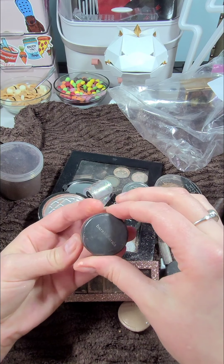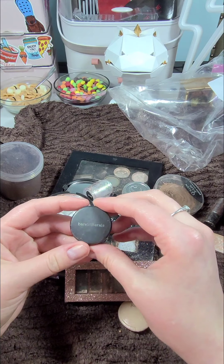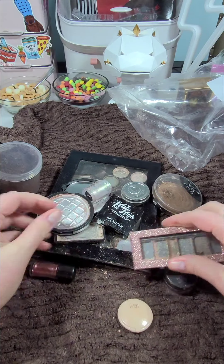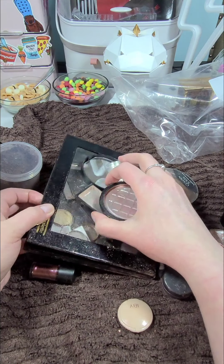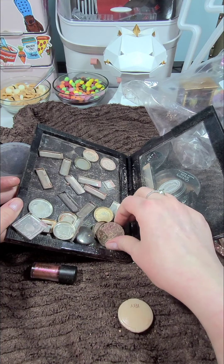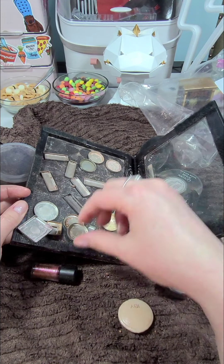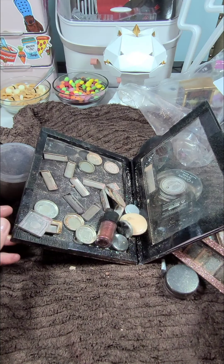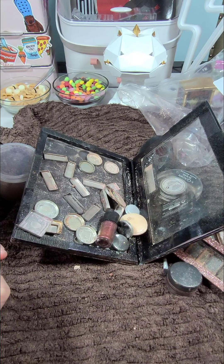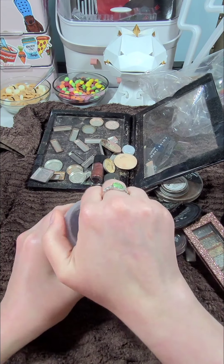I wanted to give you an idea of just some stuff that I mixed together, just to show you that there was really no rhyme or reason — I just picked up anything and everything. We have some Bare Minerals, some MAC glitters, just formula, a bronzer palette from the drugstore, a magnetic palette, and an Urban Decay Naked palette. Really just anything and everything went into this, and I had no expectations of grandeur. I just wanted to see what would happen.